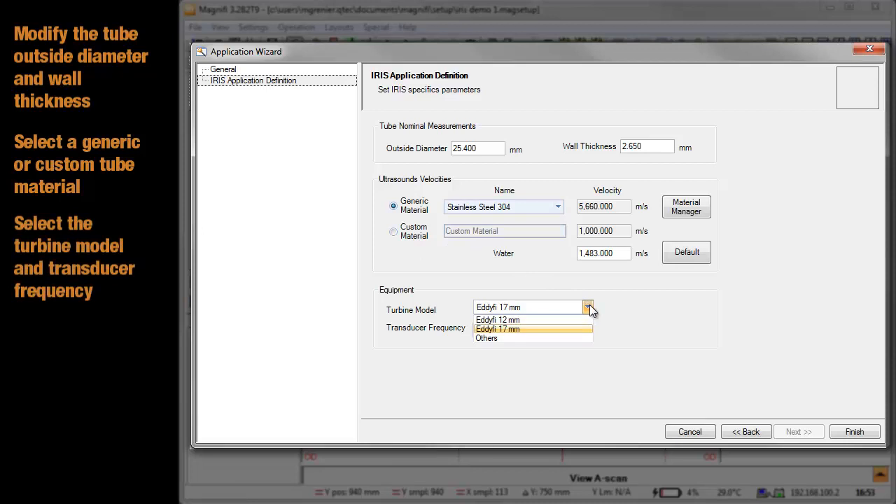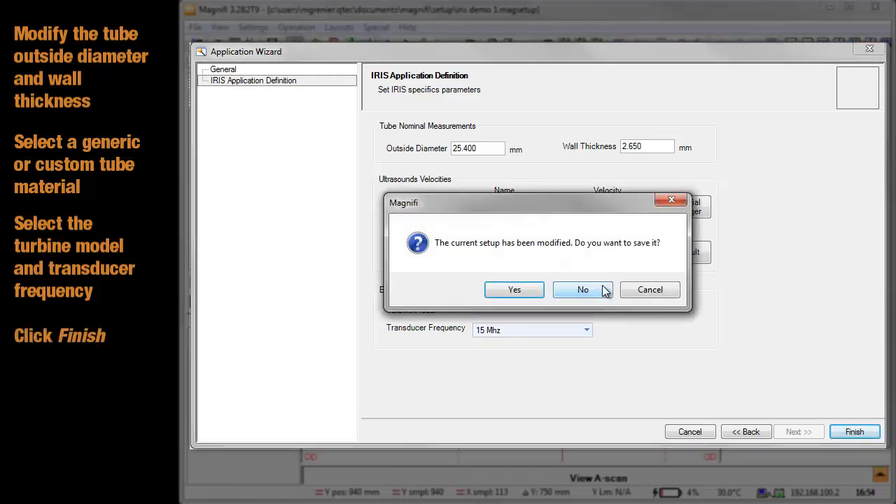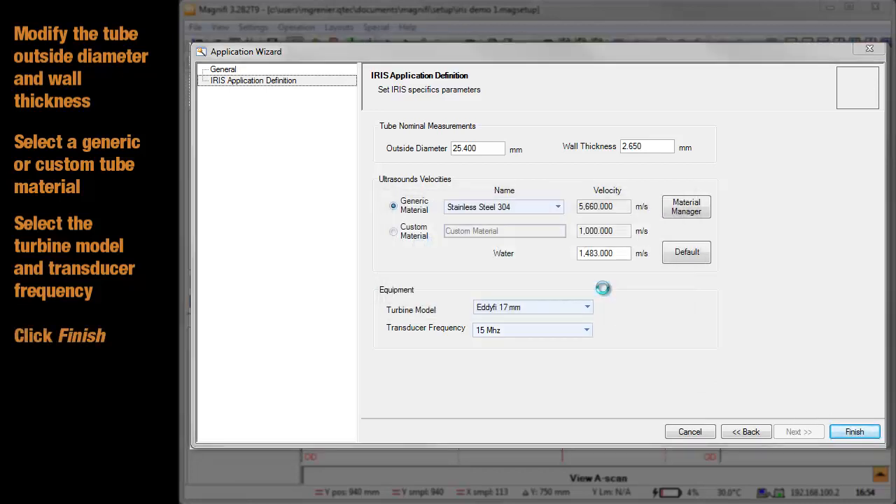Select the turbine model to be used and select the transducer frequency. Once you are done, click Finish. Your setup is finally created.